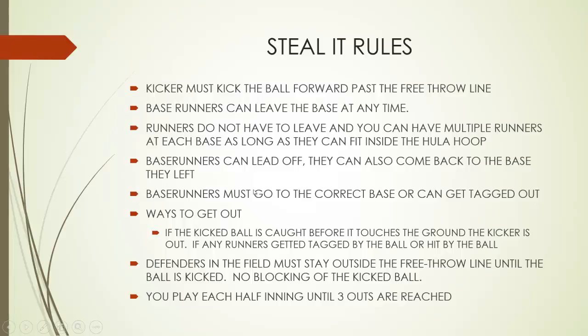Steal rules: The kicker must kick the ball forward — we have them kick it forward past the free throw line. Base runners can leave the base at any time that they would like, even if the pitcher has the ball, even if the pitcher is rolling the ball, they can leave. Runners do not have to leave, so they can stay on that base as long as they want, and you can have multiple runners on each base as long as they can fit inside the hula hoop. We would suggest telling the kids not to step on the hula hoop, but step inside of it.